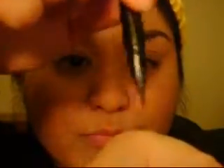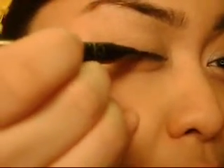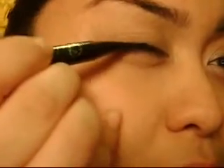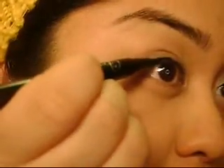So first you want to take your eyeliner and then dab off the excess that might be on the tip of the brush. And then you want to dab it in the middle of the lid, right there, as close to the lash line as possible. And then drag it in the middle and then drag it towards the end of the eye.